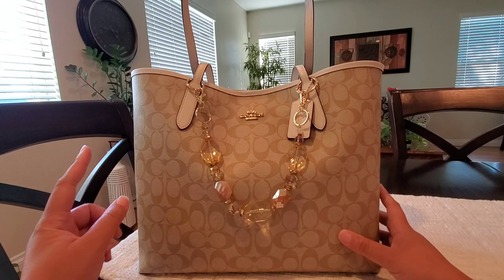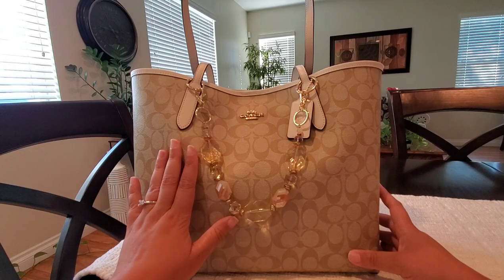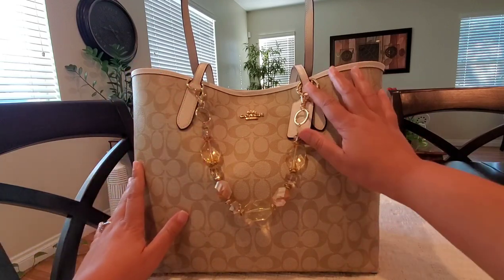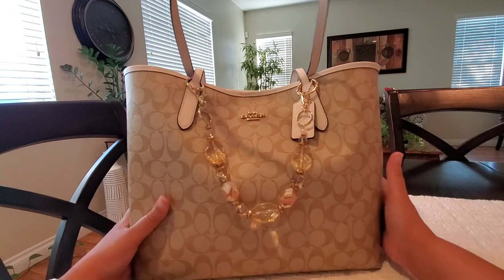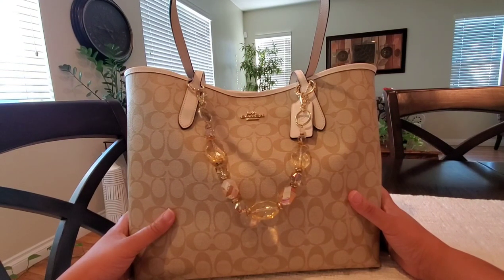I received a new bag today that I'm excited about, so I'm going to move out of this and get into that one. What you're seeing right here on the front is just some cute bag jewelry that my mom made for me, attached with a couple of rings. It does not have feet, and it is a pretty standard city tote — I've featured at least two of these on my channel before.